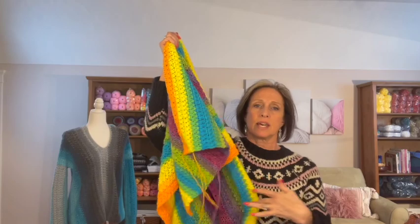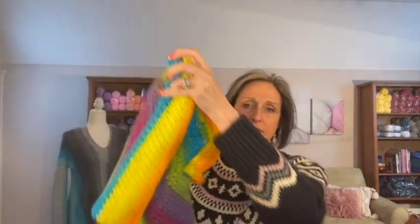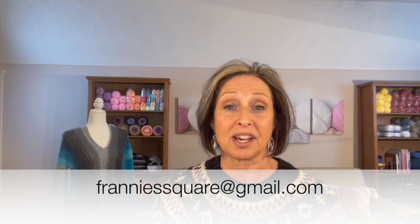In the end, your piece should basically look like a big rectangle with a slit somewhere in the center width-wise of your piece, depending on where you wanted your neckline to fall. If I were to fold this in half, you can see this is the body piece of my sweater with the V-neck. In part two we're going to make the sleeves, and then in part three we'll put the sweater together. If you have any questions, please put them in the comments below or send an email to frannysquare@gmail.com. As always, thank you so much for joining me — remember to make it your own, and I'll see you soon.